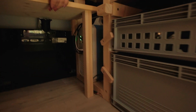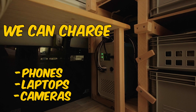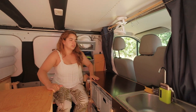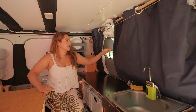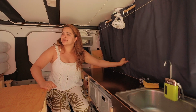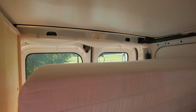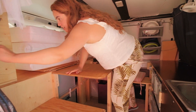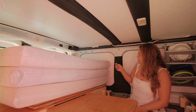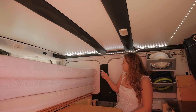We can charge phones, laptops, cameras, whatever we need. We can close these curtains so during the night we have some privacy. We can close this in here, and at the back we can also close those windows — we'll show you when we get to the back part. And the small feature here is our lamp, so we can choose different colors and have the lighting we need.